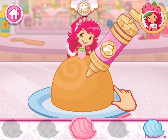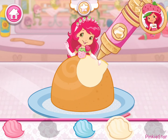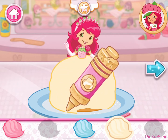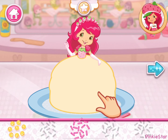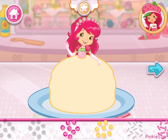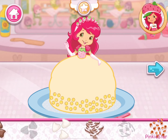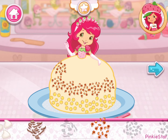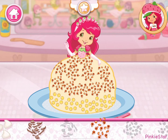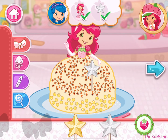Now let's create a beautiful dress using your favorite icing colors. Let's add some sprinkles to our dessert. Use your finger to spread them around. I love your decorations!